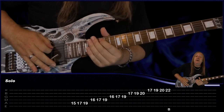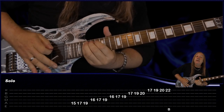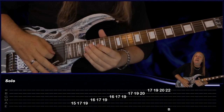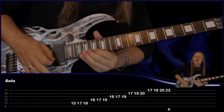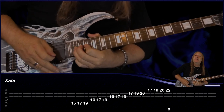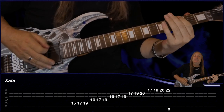17, 19, D 16, 17, 19, G 16, 17, 19, B 17, 19, 20, E 17, 19, 20, and then do a bend on 22 to finish it off. Then we go straight back to our rhythm and that finishes the solo off. Let's do that up to speed.